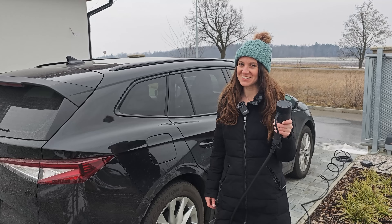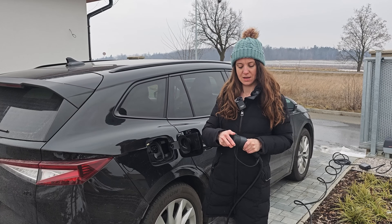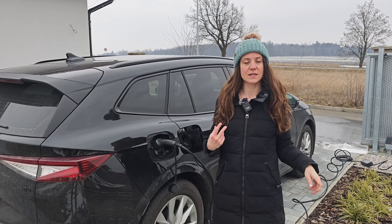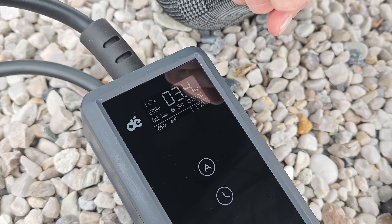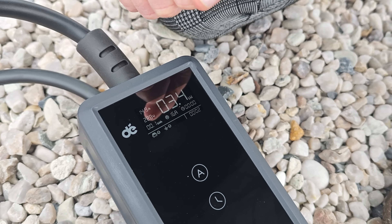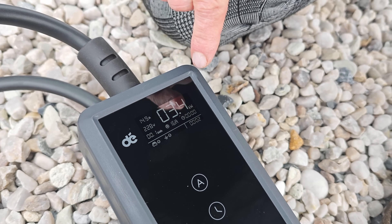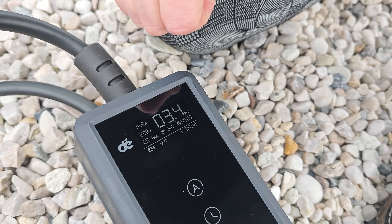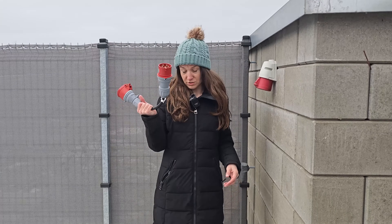Let's go ahead and plug her in and check out the display. I'll be charging the Skoda Enyaq — let's open it up, check out the connector, and plug her in. I got the little signal — we are in business. We've been charging for just about a minute now. The display shows a little check mark that I'm connected correctly and that the grounding is good — really nice information to have. I can see I'm charging at 3.4 kilowatts and the real current is around 14.9 amps, going up and down between 15 and 14.7. Nice informational display, very clear.